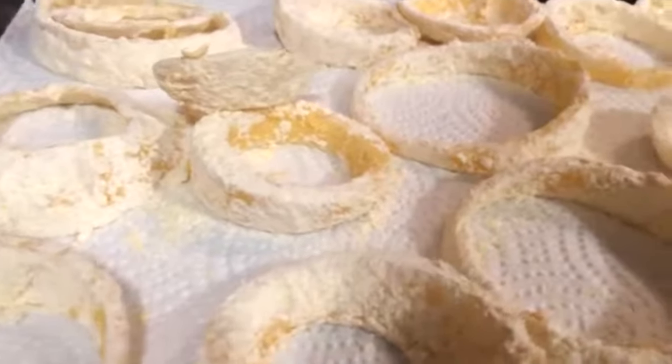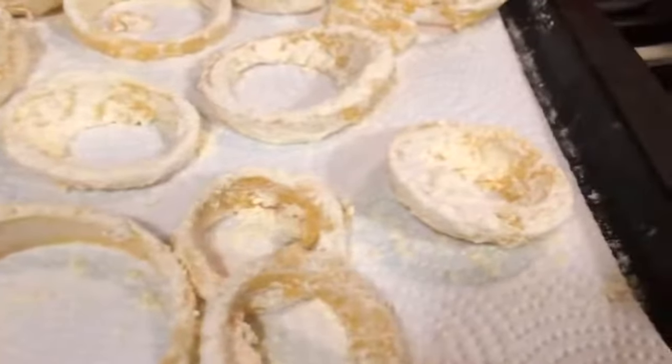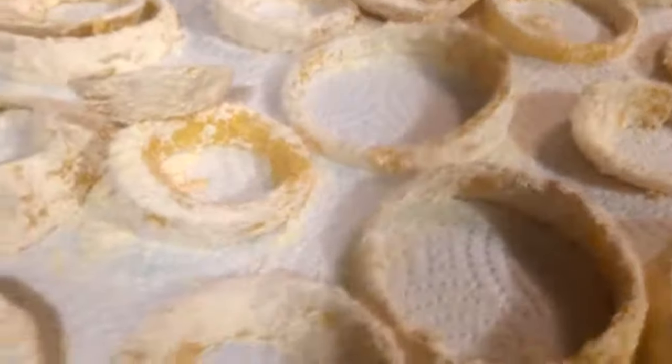Once you get them all covered, they are ready for frying. I don't make mine all the same size — I like the little ones, big ones, small ones. Any way I can get fresh onion rings, I'll take it.